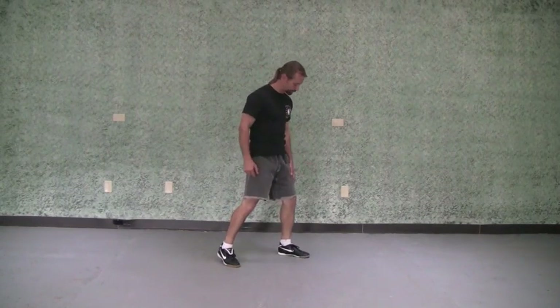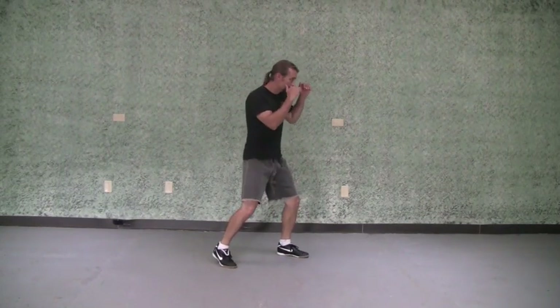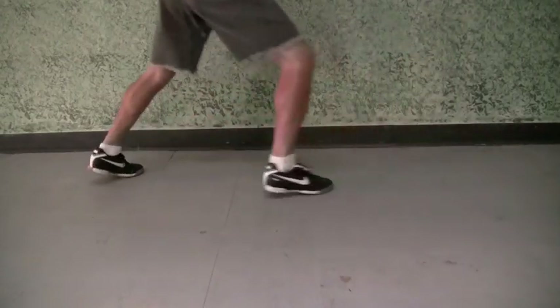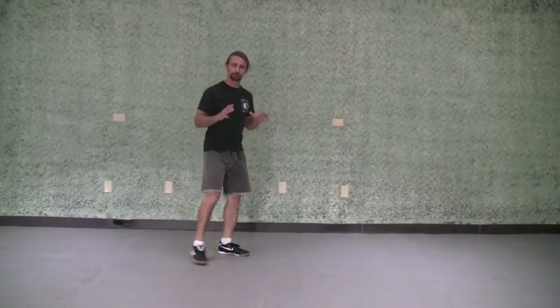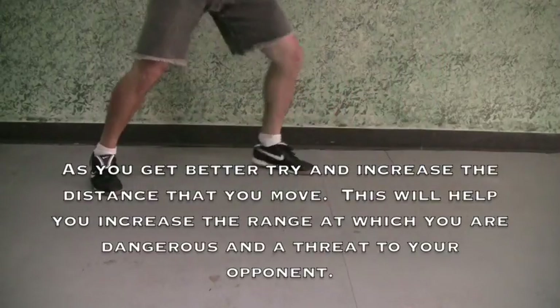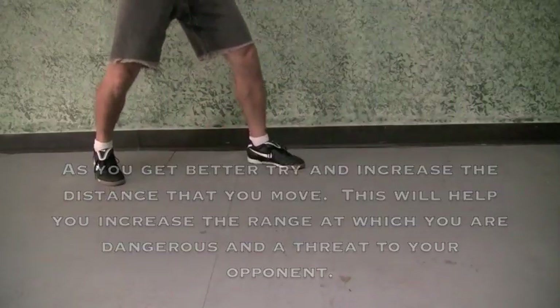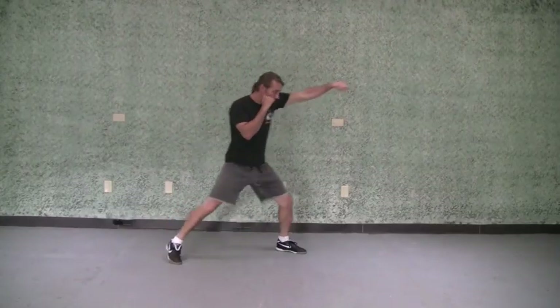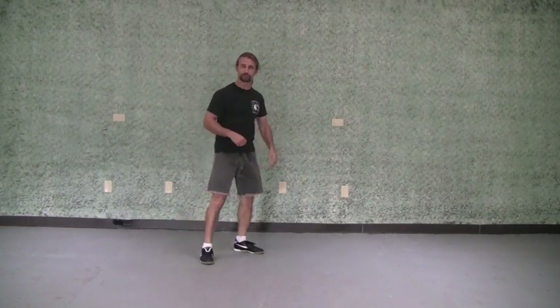Move number two is also a step and slide — this is a retreat, so we're going to back up. I'm going to push off the front foot now and move away from my opponent. My back foot moves. After I move, I get right back to my comfortable fighting stance. You want to get in the habit of doing everything from that fighting stance. You can add a jab to it when you're moving, or other attacks too as you get more advanced.